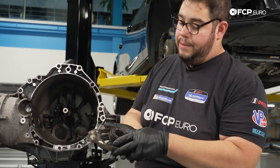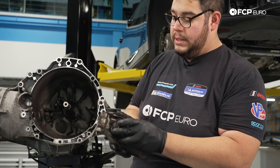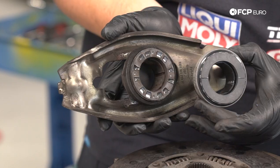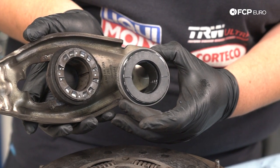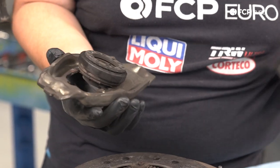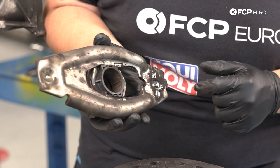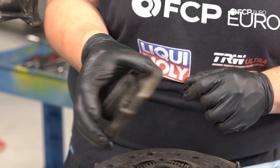You can see this throwout bearing is pretty wasted and starting to get a little noisy. Usually the face of these look a little bit different — so you can see the old one versus the new one. The new one's in much better shape with no clutch debris all over it. These just clip into the clutch fork — they have two small plastic clips that hold them in place. On these cars they clip in.